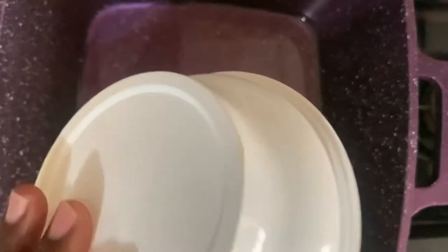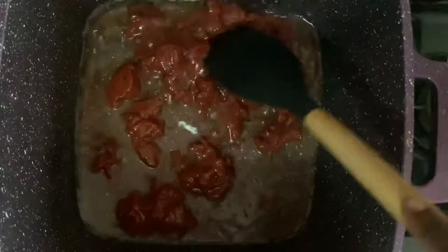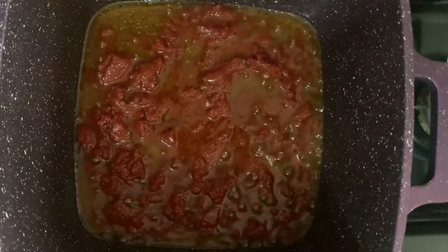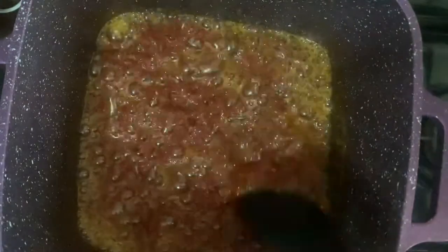Now that we've gotten the chicken out of the way, let's make the stew for the jollof. In a saucepan over high heat, I add the oil and tomato paste and continuously stir this for about 5 to 7 minutes until it's completely cooked. This removes any tanginess from the tomato paste. Here's what it looks like after 7 minutes of frying.